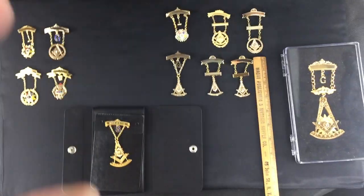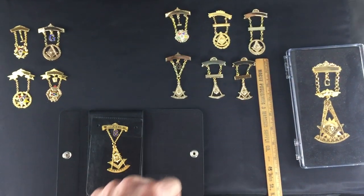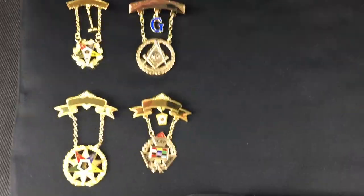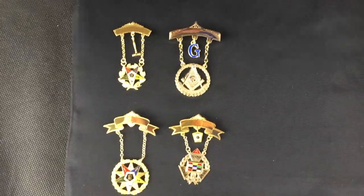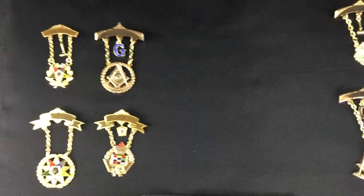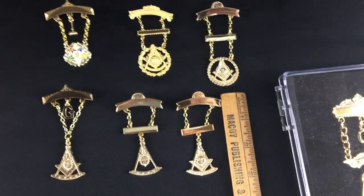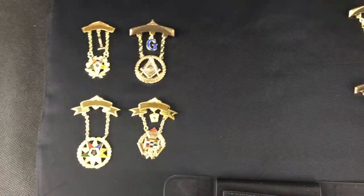There are two types that we have: gold filled and gold plated. Let's look at those first. These are the gold filled swinger jewels. They're all made of brass, and on the gold filled there's probably 50 times more gold overlaid on top of the brass than on the gold plated. So gold plated has a very thin layer of gold and gold filled has a thicker layer.